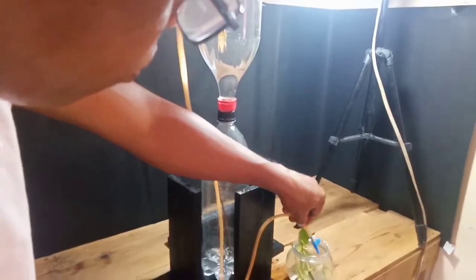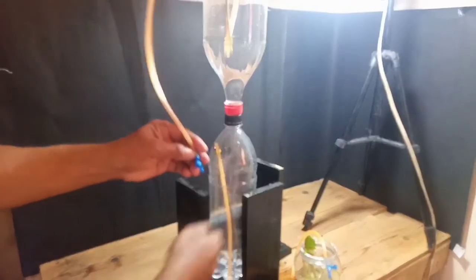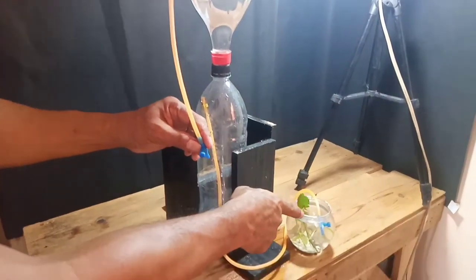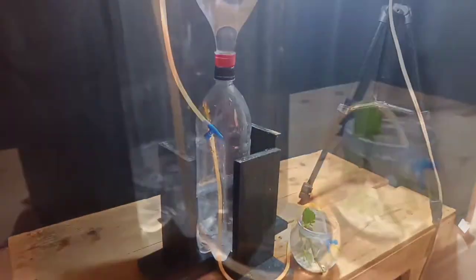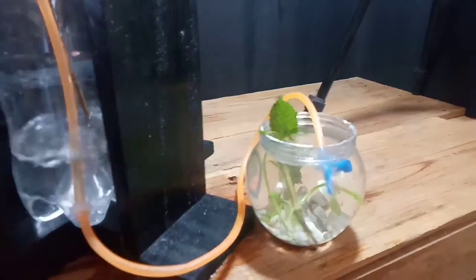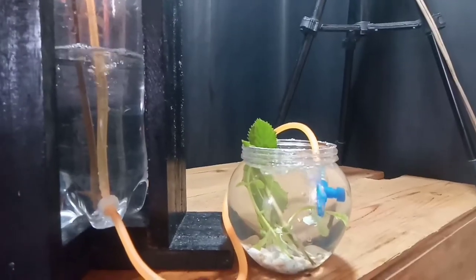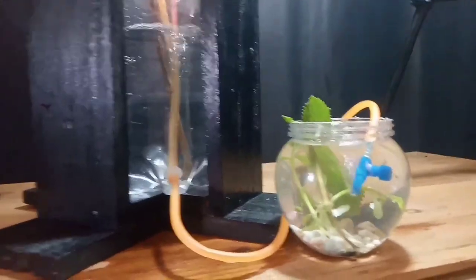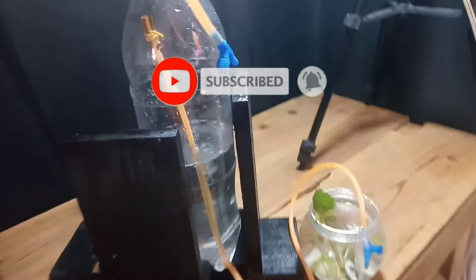Buksan natin para sa oreo. Buksan po natin dito para bumaba ang tubig. Makikita nyo ang tubig at ang hangin — malakas po. Non-stop po ang tubig dyan, at non-stop po ang hangin na dumadaloy sa ating aquarium. Balik ta rin ulit — wala pong tigil ang hangin dito.